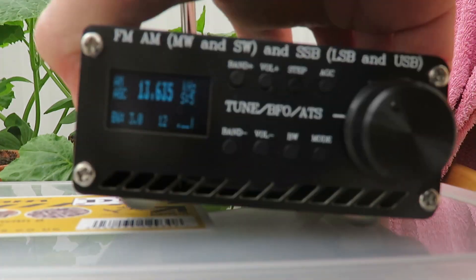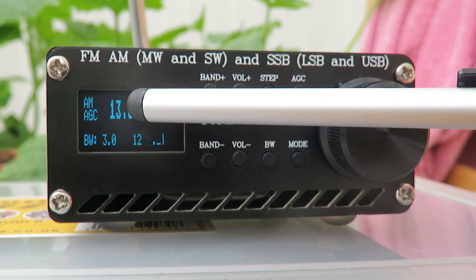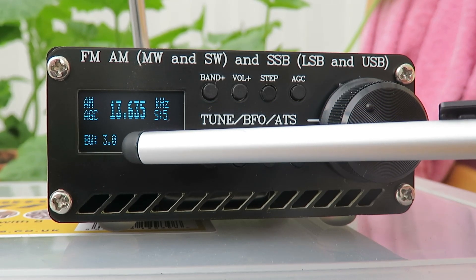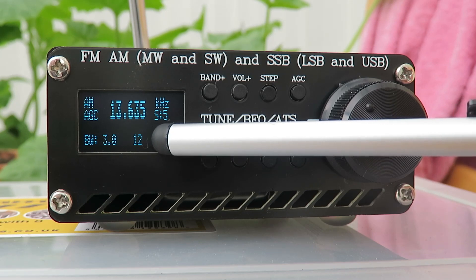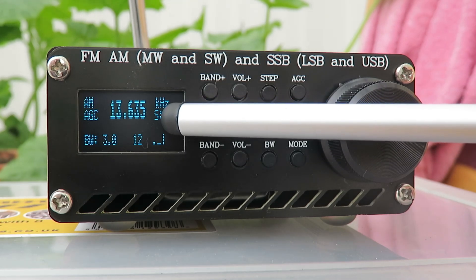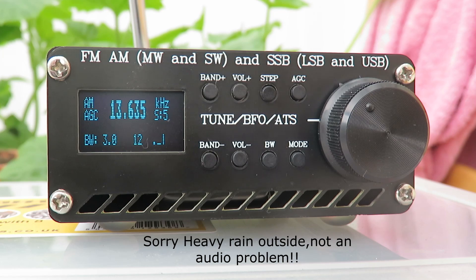The radio covers the VHF FM broadcast band, long wave, medium wave, and short wave. It also has an SSB facility, so you can listen to radio amateurs and commercial traffic. As you can see, it's got a small OLED screen which gives us a frequency readout, mode, AGC status, and the bandwidth we're using — in this case 3 kilohertz. The 12 there signifies the volume level, we have a small rudimentary S-meter, and we have the step size for the VFO knob, currently at 5 kilohertz.